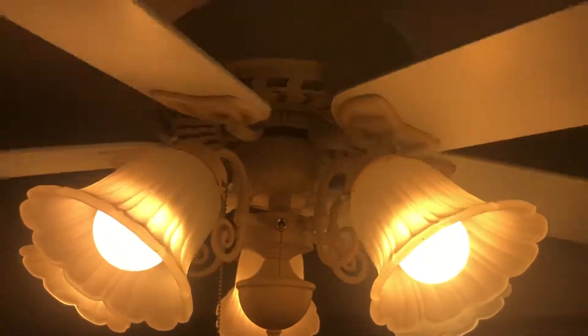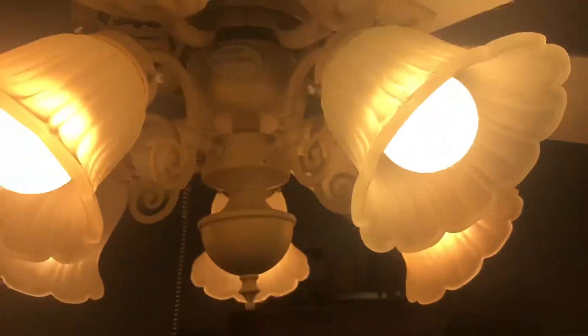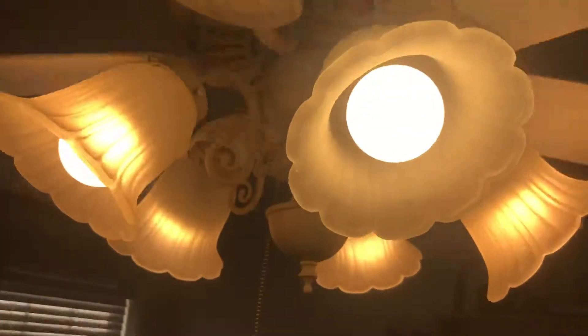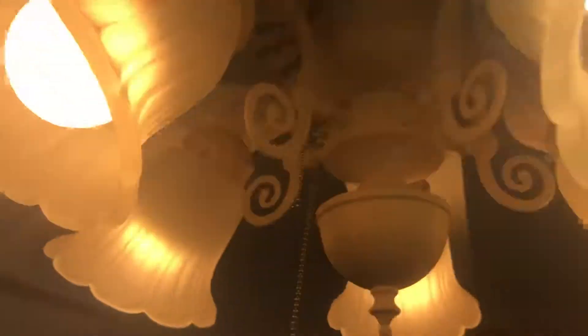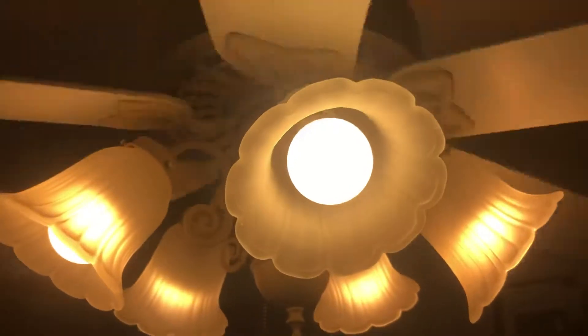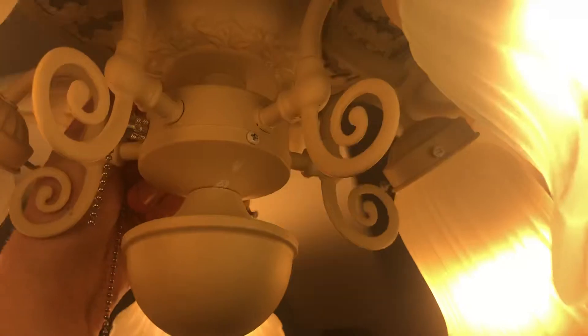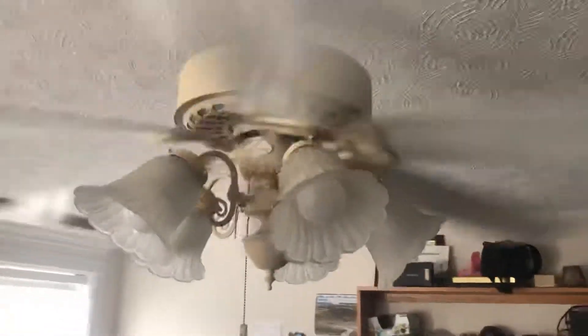Start with low. This one has different, kind of a little white look to it. That sure feels good. Medium. Really nice ceiling fan.